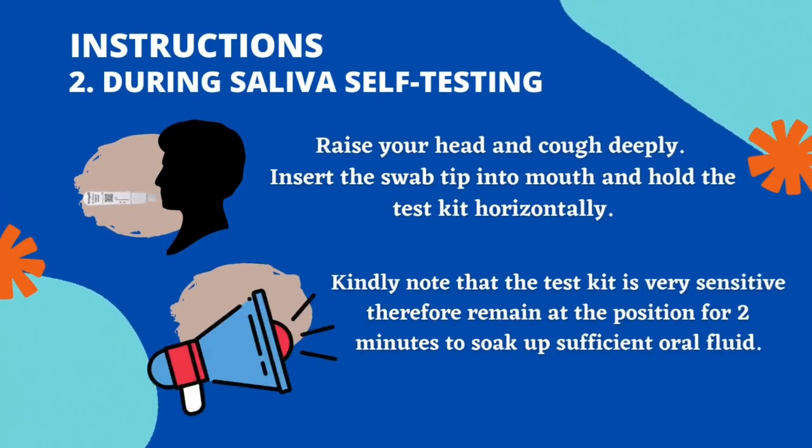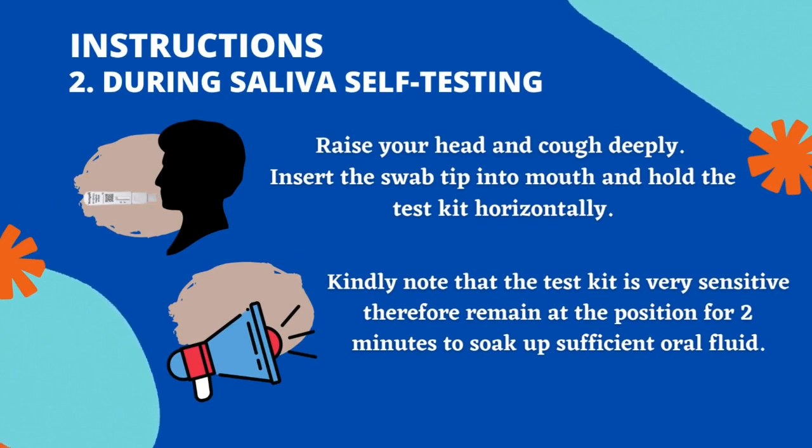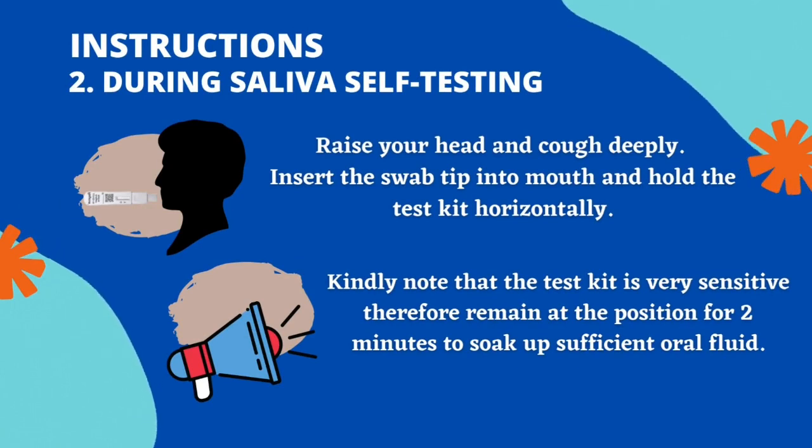Raise your head and cough deeply. Insert the swab tip into your mouth and hold the test kit horizontally. Kindly note that the test kit is very sensitive.